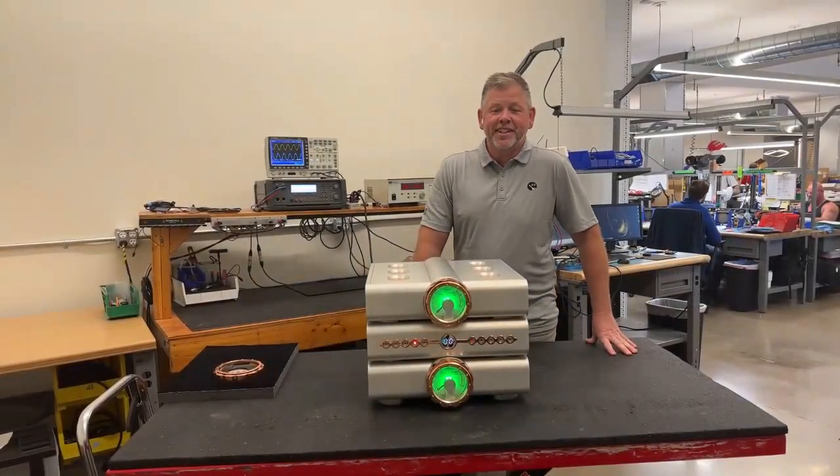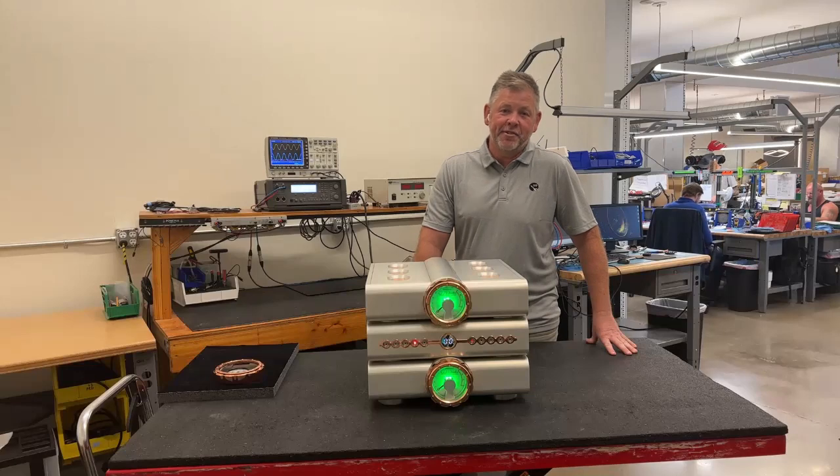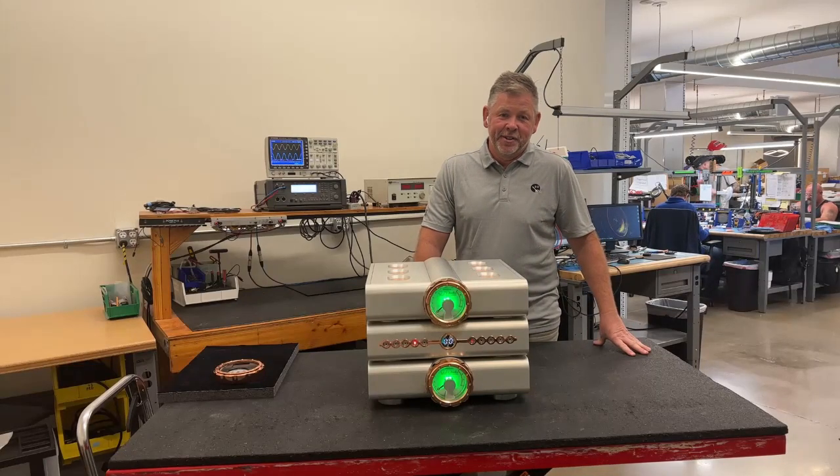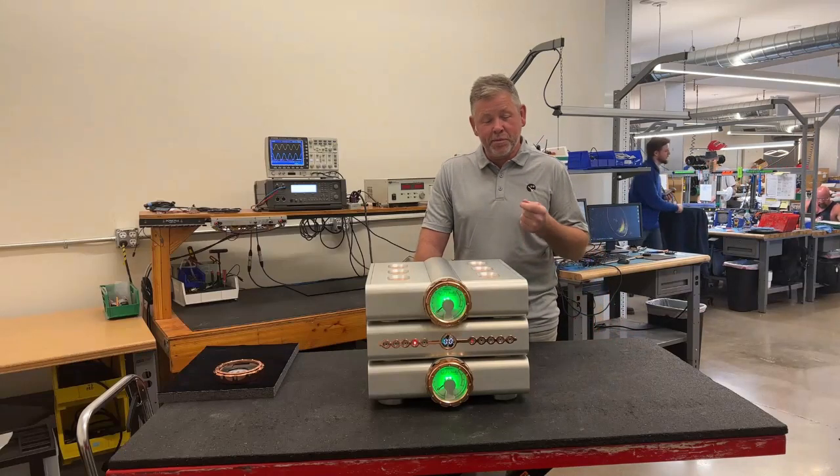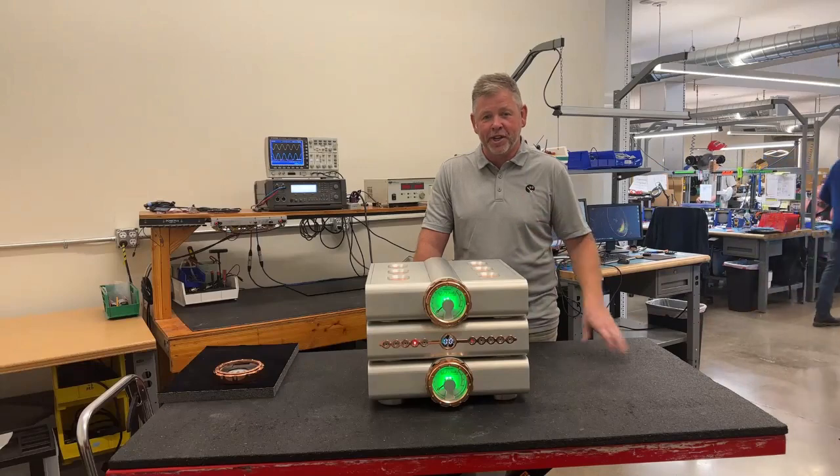Hello, I'm Bill McKagan. I'm the president of Dan D'Agostino Master Audio Systems, and we're here in our facility in Cave Creek, Arizona. In front of me is our brand new Relentless Preamplifier. What I'd like to do today is go through some of the technologies and features that we have built into this spectacular preamplifier.